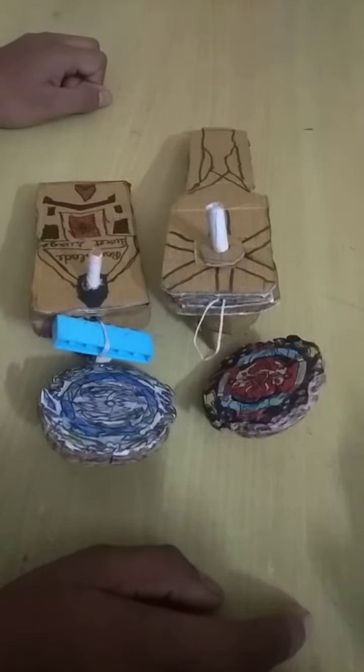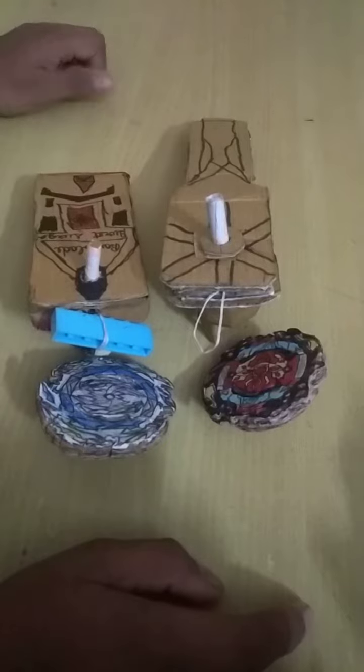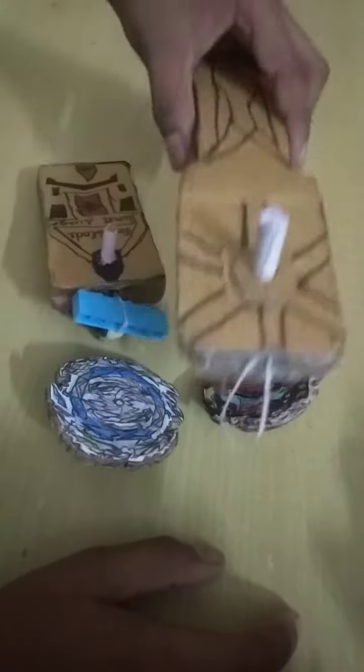Hello friends, my name is Hatha Kratpur and today I will show you a Beyblade launcher that I and my brother have made.